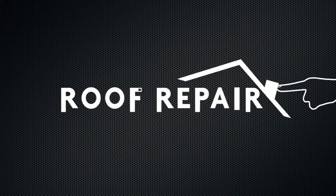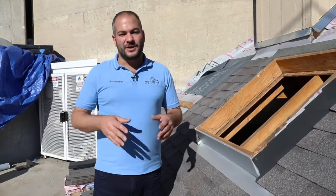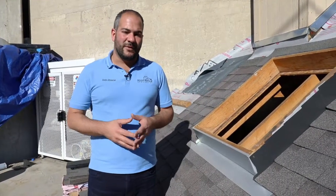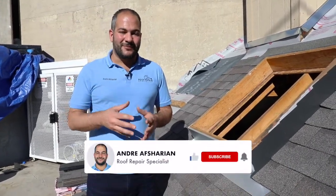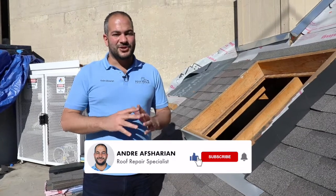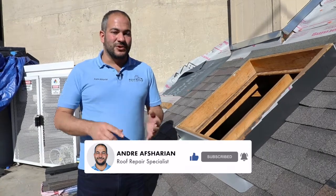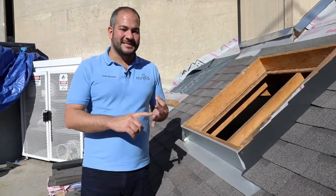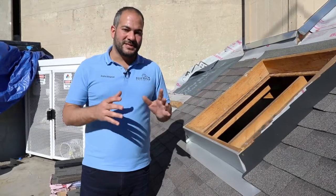In this video, I want to show you how to properly install flashing around your chimney on a shingle roof. Chimneys tend to be one of those places that leak a lot. We're the roof repair specialists and we repair a lot of chimneys. If done properly, chimney flashing should last for years — pretty much as long as your roof lasts. You should not be relying on asphalt mastic or sealant to keep your roof waterproof. You should be relying on proper flashing.